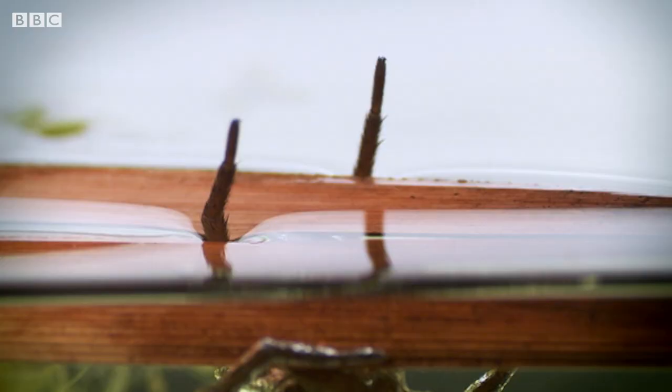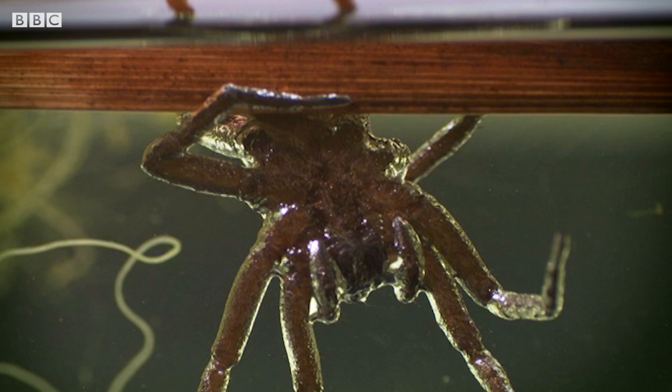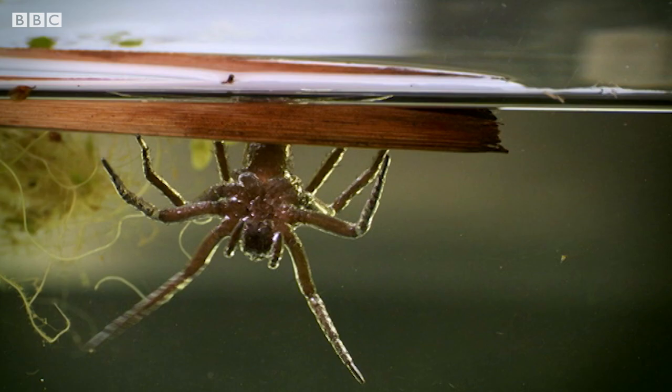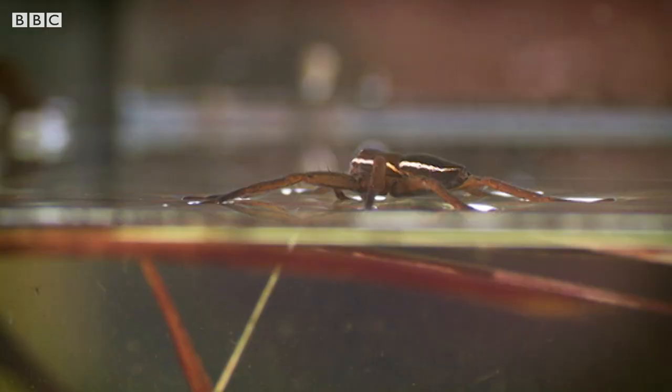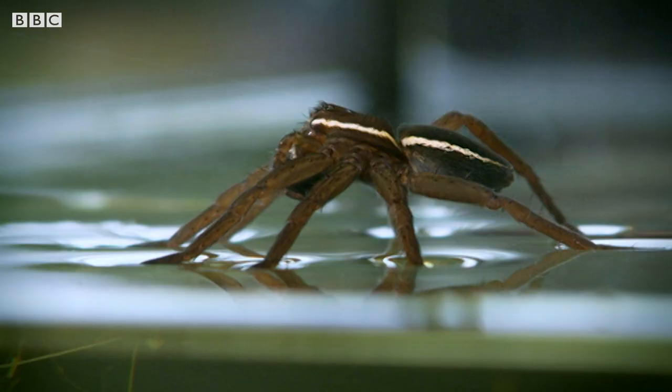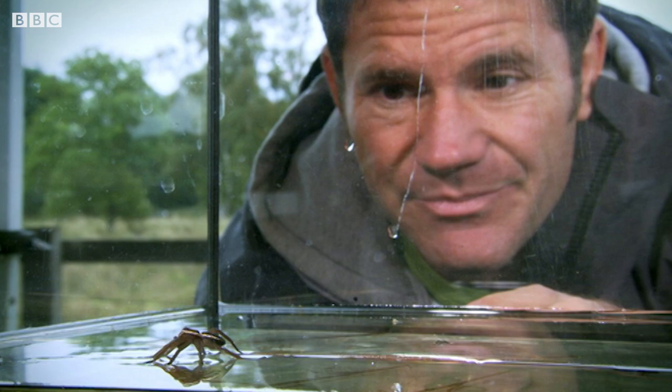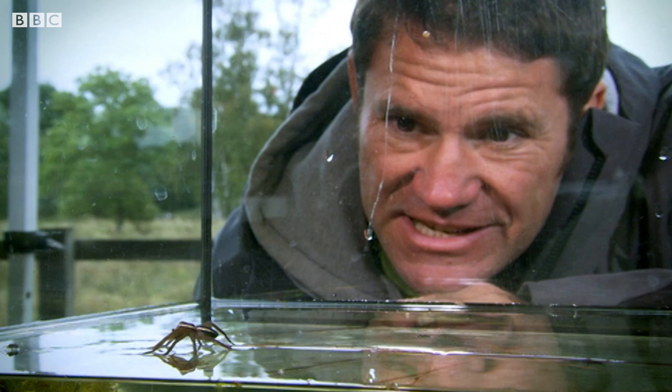Raft spiders spend most of their lives half in, half out of the water. They sense ripples along the surface that let them know their dinner is approaching. The reason this spider has managed to make this environment so much its own is down to its use of surface tension. For very small creatures that can spread their weight efficiently, the surface of the water becomes like an elastic sheet that they can skate about over the top of.